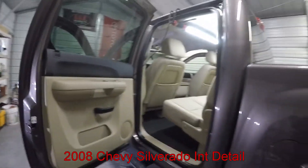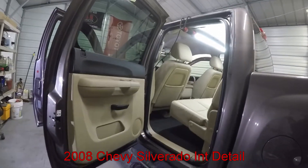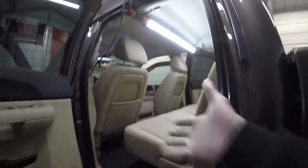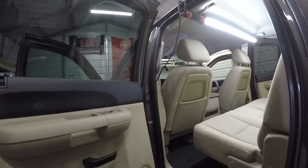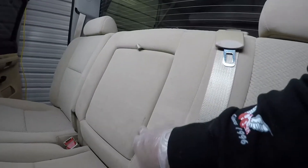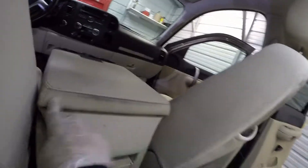Good morning, here this morning to do an interior job on this 2008 Chevy Silverado. As you can see, it doesn't look too bad from the exterior, but when you get up inside it you'll see it's more soiled than it looks. The door skins are really pretty bad, there's a lot of dirt in them, you can see there's some staining going on on the seats, a little bit of roughness going on right here. Like I said, it's a 2008, so it is pretty clean for a 2008 though.